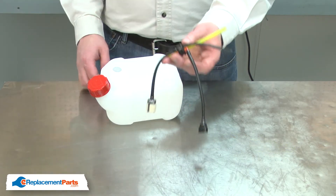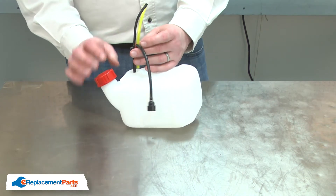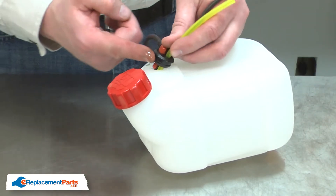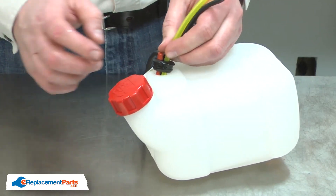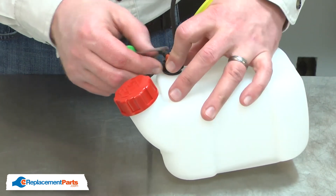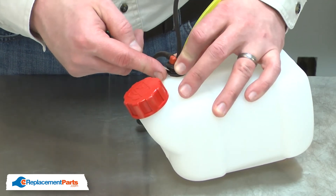Now I'll reinstall the fuel line assembly. I'll apply a little two-cycle oil to the grommet to make it easier to insert it into the tank. I'll use a screwdriver to help me push the grommet into the tank, being careful that I don't puncture the grommet or any of the fuel lines.